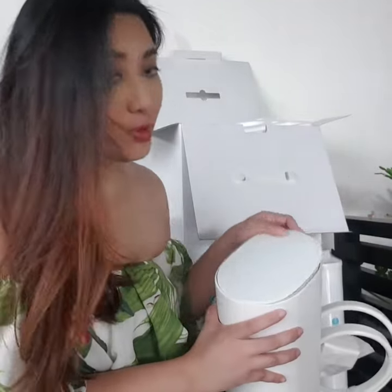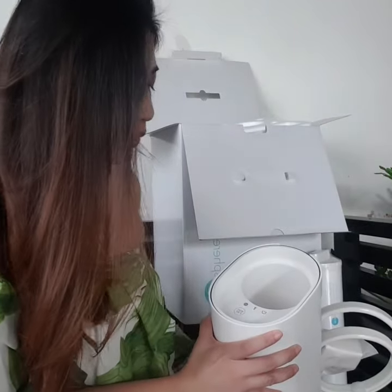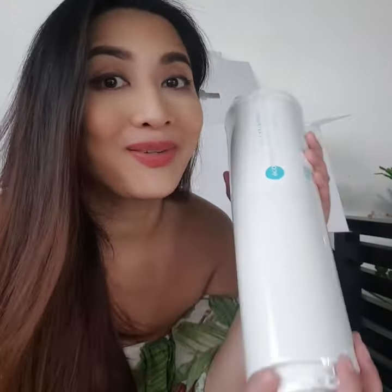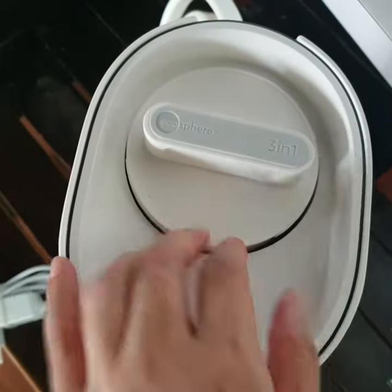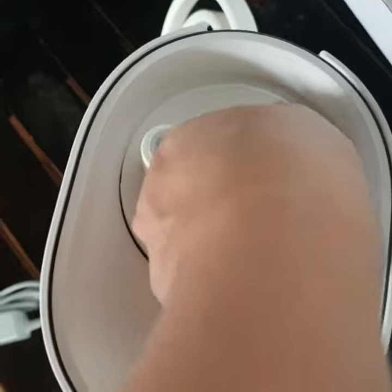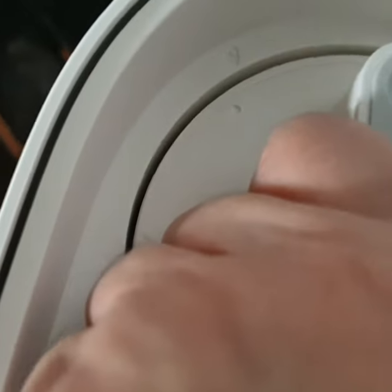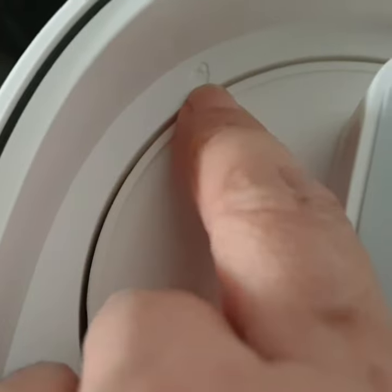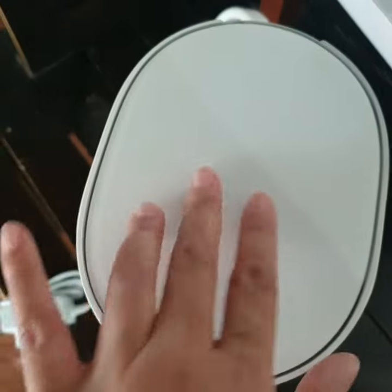So what will happen is that we will be removing the protective cover on top — this is where the cartridge goes. And of course we also have to remove the protective plastic covering of this cartridge. What will happen is that you put this inside and then you press it down. Then you have to rotate it until this dot is aligned with the lock position icon. Just put this back on. There you go.